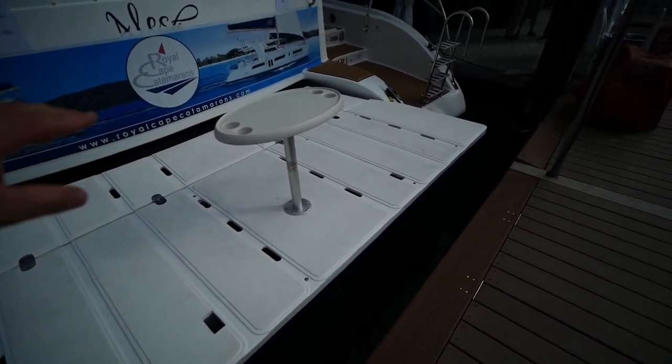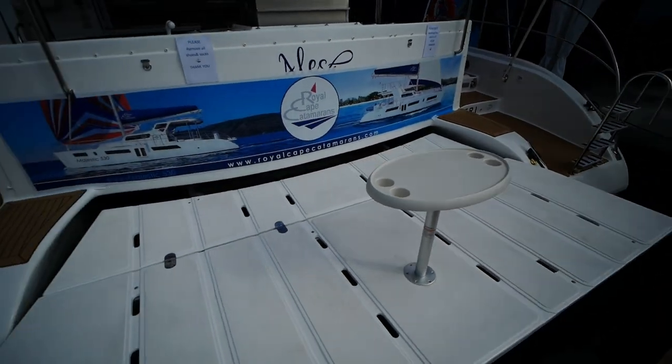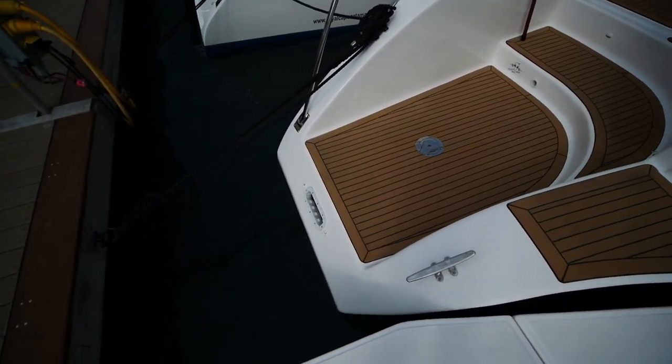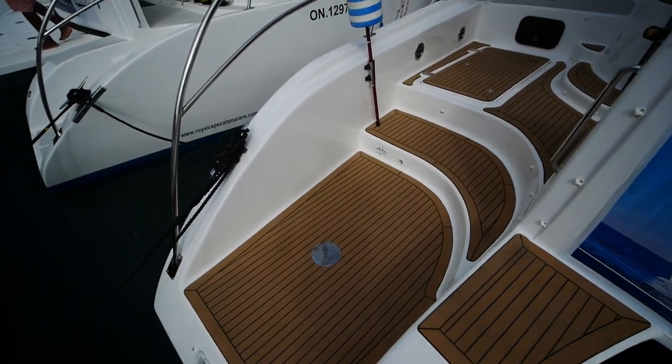Your dinghy chocks go there and the table is removable, but if you want to have happy hour, just set up your chairs out here — there's your beach club. Going on board, notice on the Royal Cape the sugar scoops go quite low. This is how the boat is designed — it's intended to facilitate easy access in and out of the water.